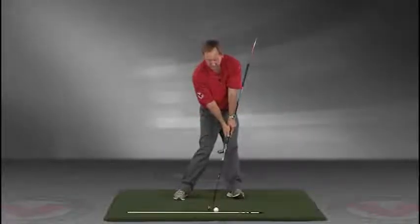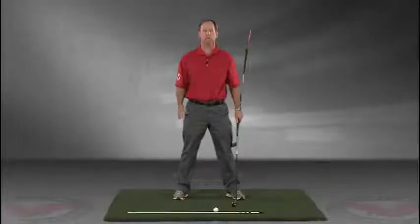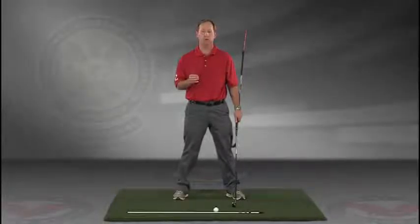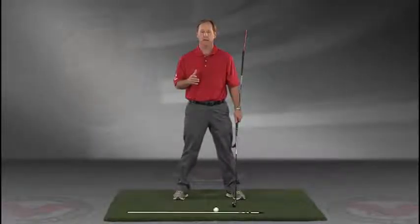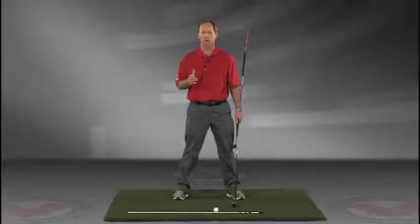Go right to your impact position. I encourage you to do this drill in slow motion, and if you have five minutes a day and do this drill every day, I guarantee you're going to improve your golf swing. I think you'll find this to be extremely helpful. JimEstesGolf.com if you have any questions.